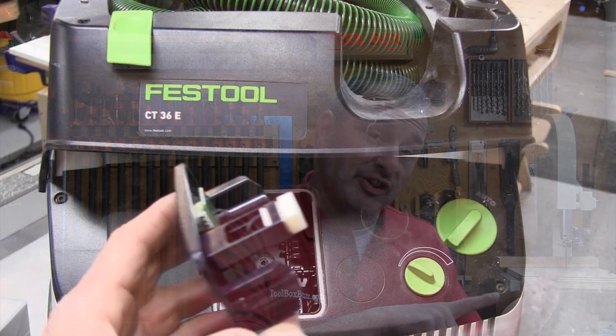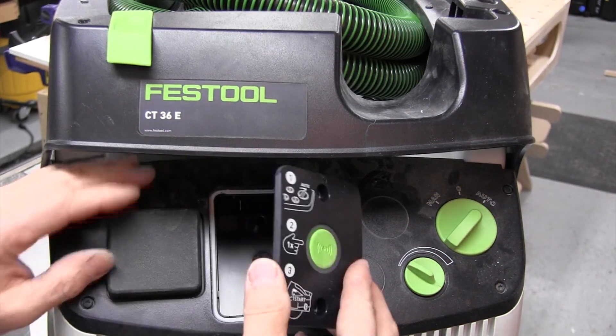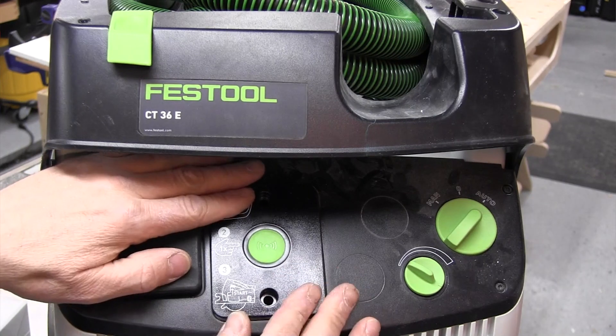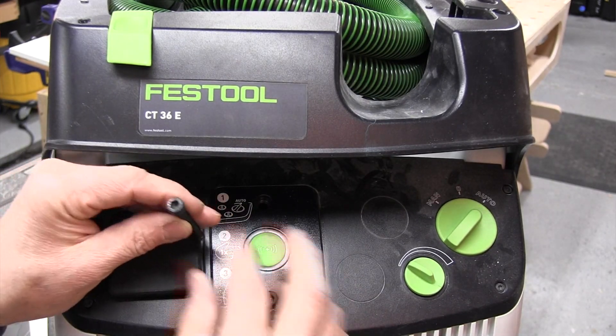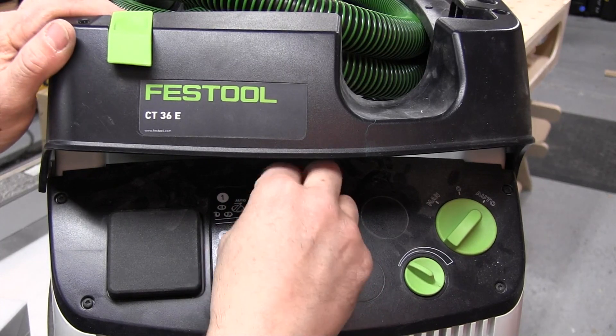The receiver retrofits to the Festool CT 26, 36, and 48 dust extractors. Unfortunately, the module is not compatible with the discontinued CT 22 and CT 33 models.